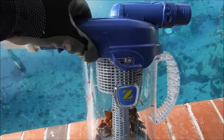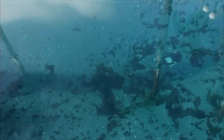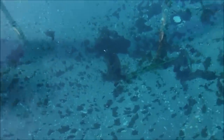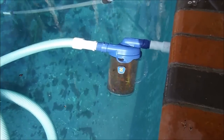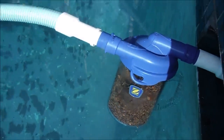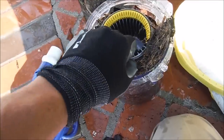Now I'm going to put the cyclonic canister to the test. This pool has had the palm trees trimmed, so there's quite a lot of debris down there. You can see the canister getting filled up by the debris at the bottom. I'm going to take it off and empty it now — it looks pretty full.